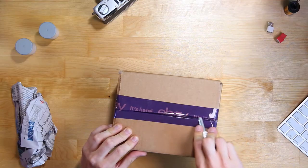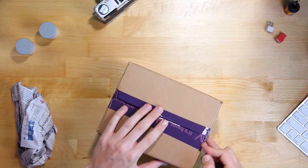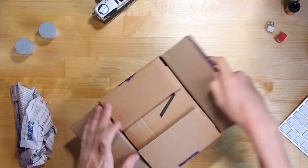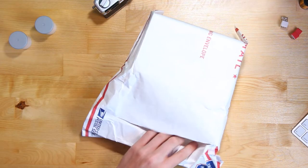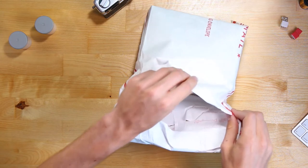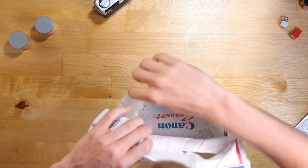Oh, and look at that — that's like a little cute eBay box. I do want to be careful because what should be in here is a Canonette box, a leather case type thing, and the camera, obviously. There it is — that's so cool. That is the original box.